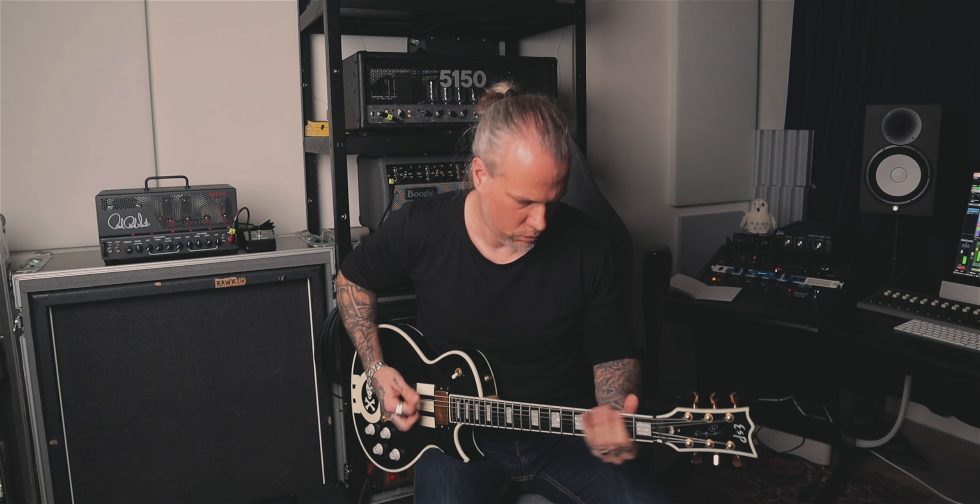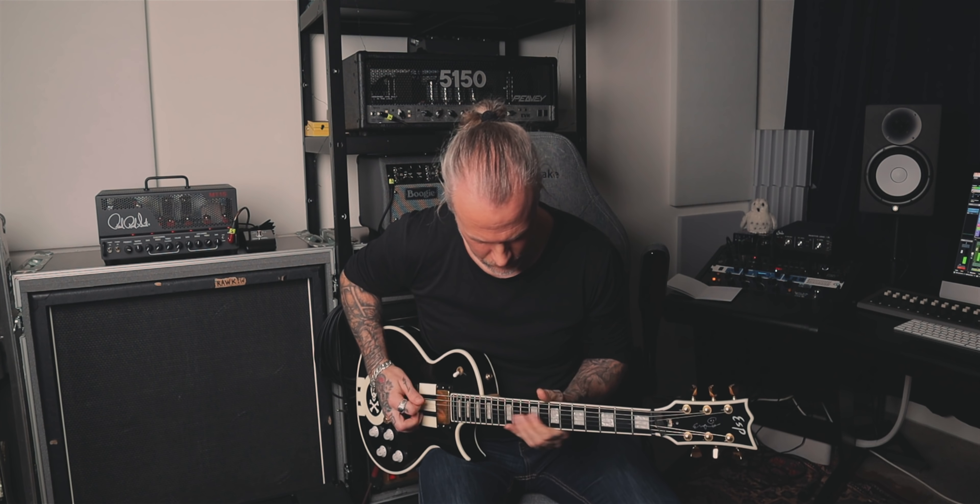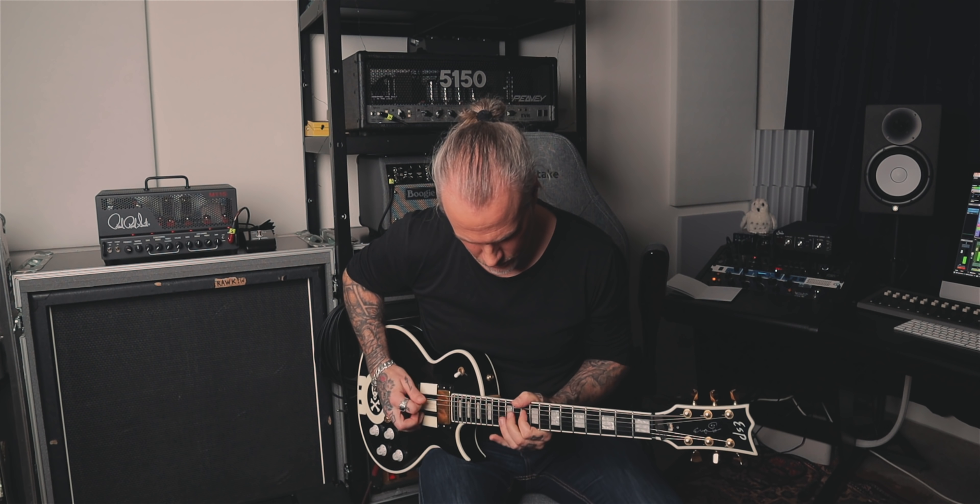I'm Olga Valovirta and today I'm gonna check out PRS MT-15 Mark Tormati Signature Tube Amp.